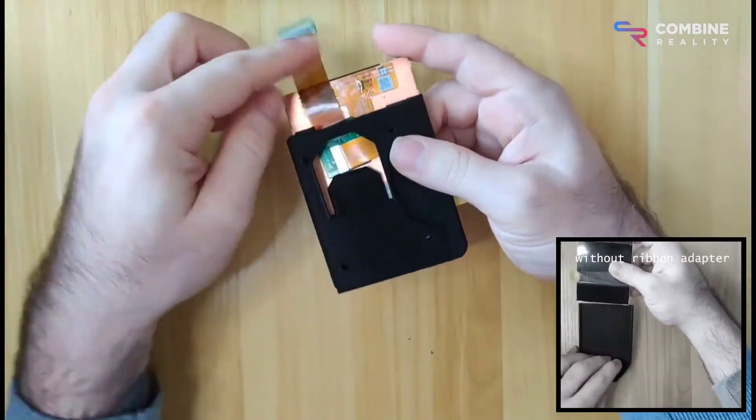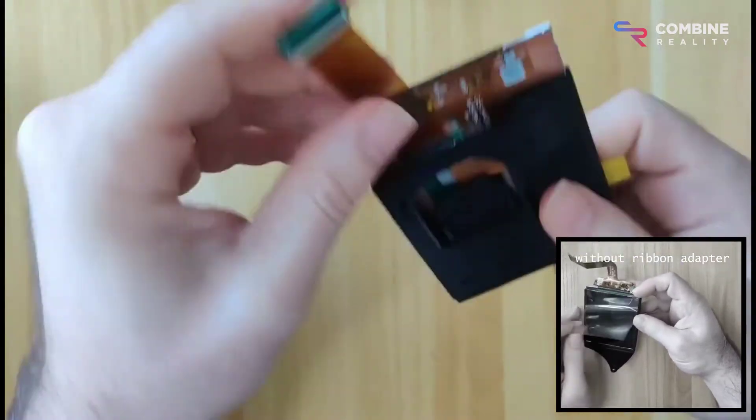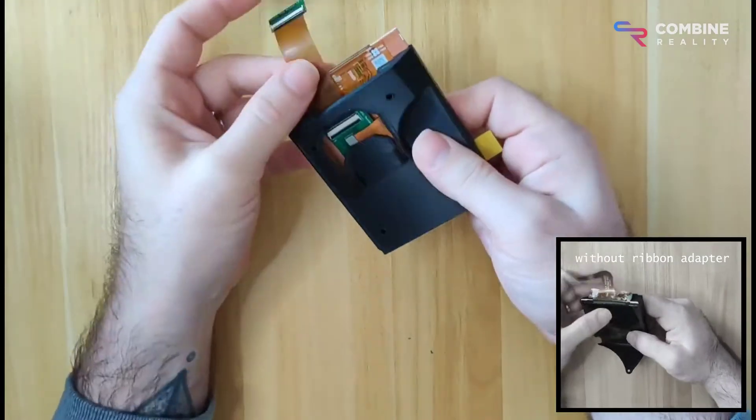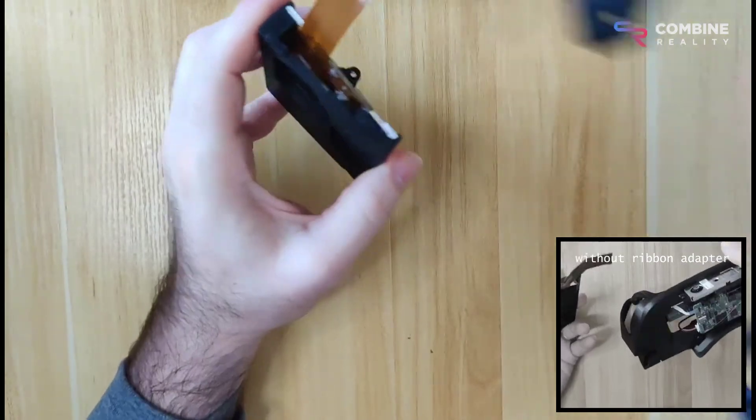You can get the print file for this tray design on our GitHub. There's a little pocket there that you can use for the adapter, but you don't have to. I usually don't use it — I just slide the adapter underneath it.